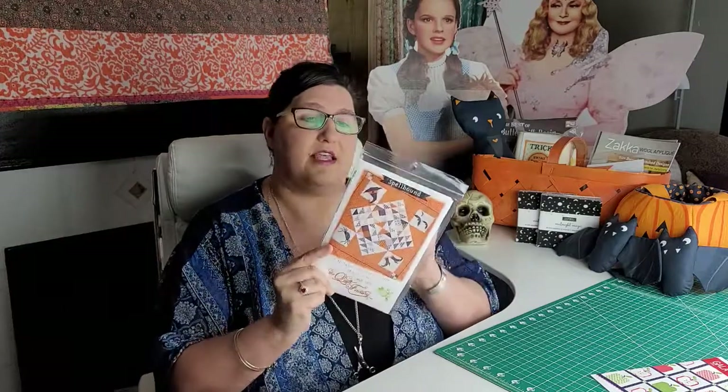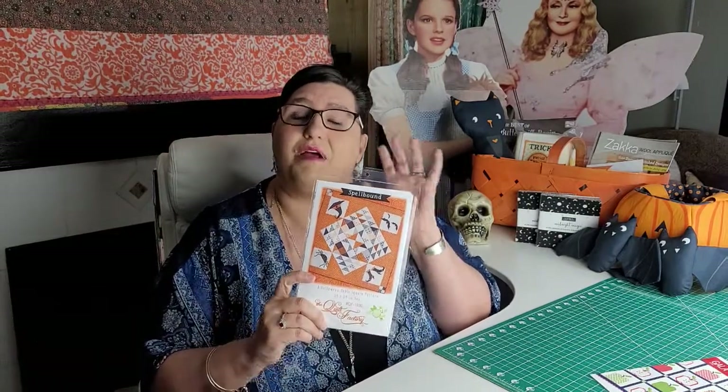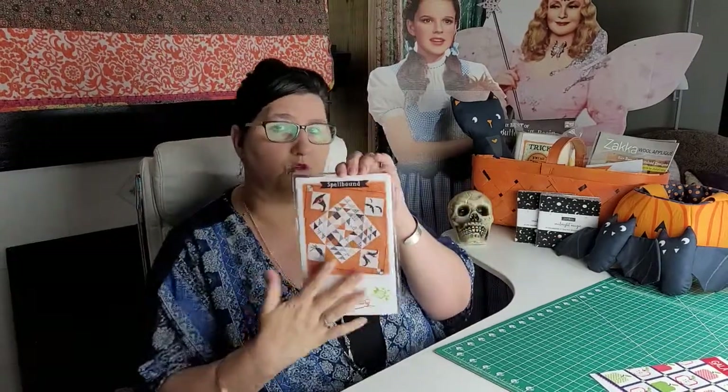This first one is the Spellbound pattern by The Quilt Factory. It finishes out at 54 by 54 as a table square, and you can also use it as a wall hanging. But to be honest, 54 by 54 — we could cuddle up on the couch with that! It is pre-cut friendly, and the quilt demonstrated uses the Midnight Magic collection.